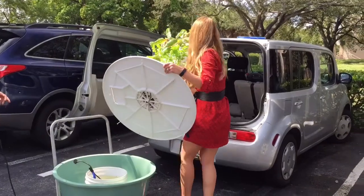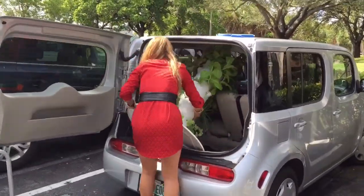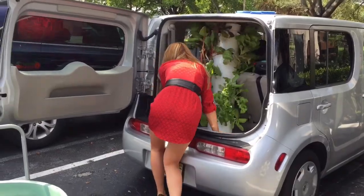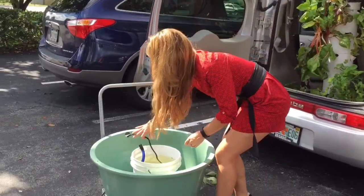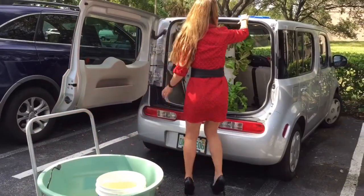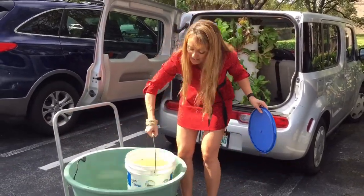This is the fun part, get ready. Step one. Are you ready to record me? I'm going to do it as a fast motion, high speed video. So I should move slow, because then it looks really fast, right?